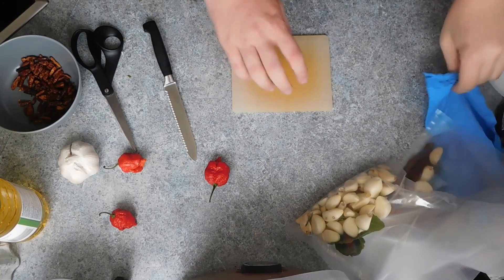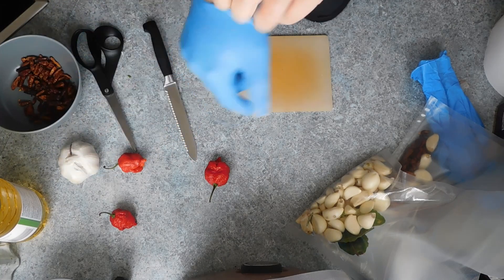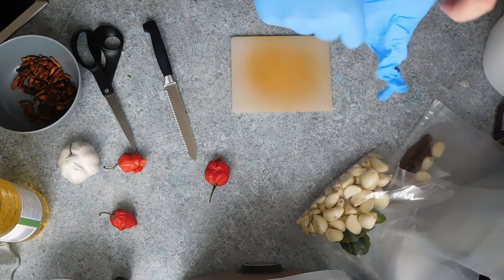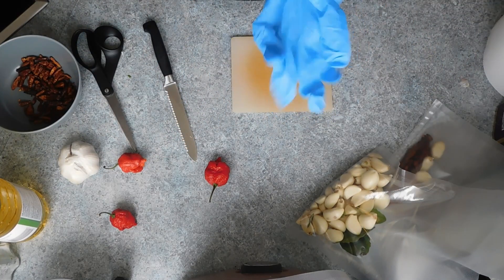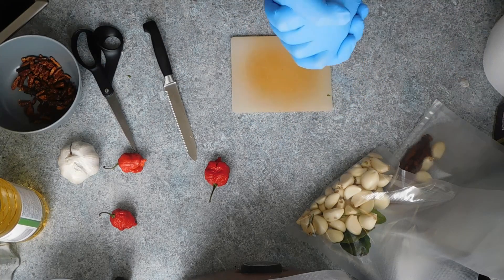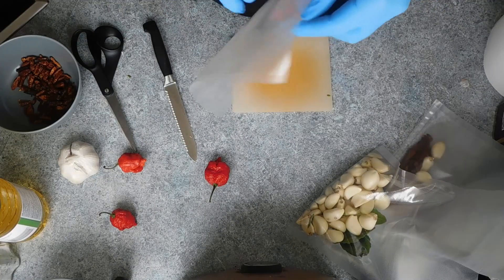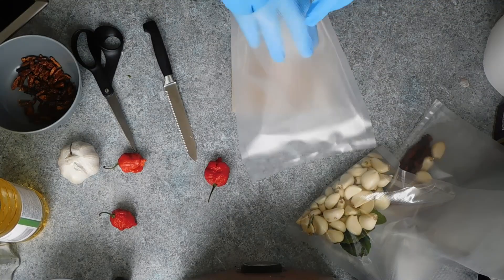My fourth and final oil — I'm going to need to wear some gloves, as by now you've probably noticed these rather mean, menacing-looking peppers on the countertop. These are Carolina Reaper peppers from this year's harvest, and capsaicin, which is the thing that makes peppers hot, is an oil, so this should infuse well into the cooking oil.